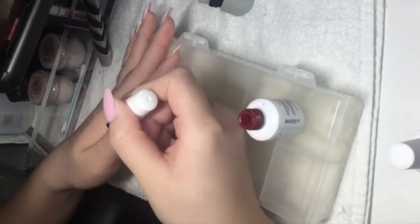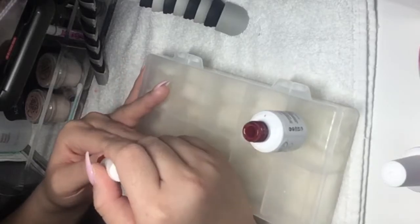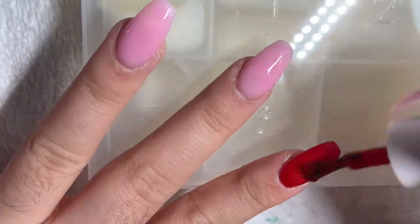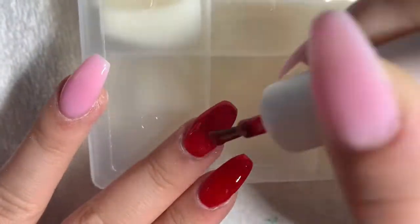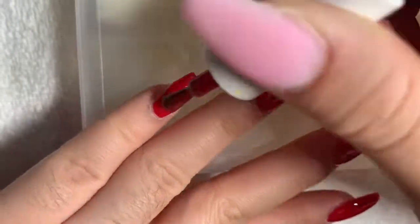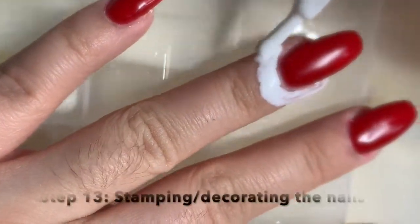I am now going to apply the gel polish, which is color red, because for me red represents Christmas holidays. I am going to do that to all of my nails and then cure it to keep the polish in place.